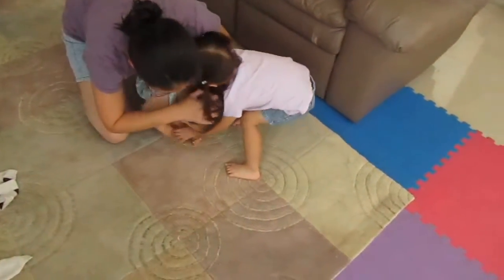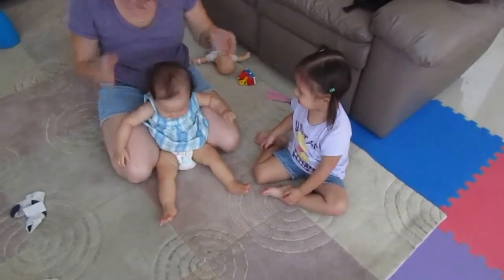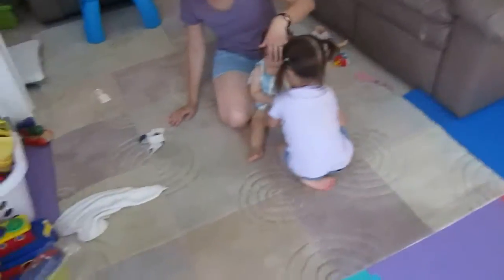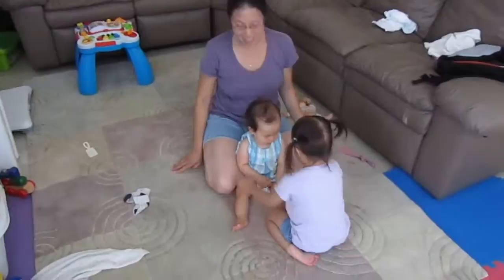One, two, three. Yay! She's like, what just happened?